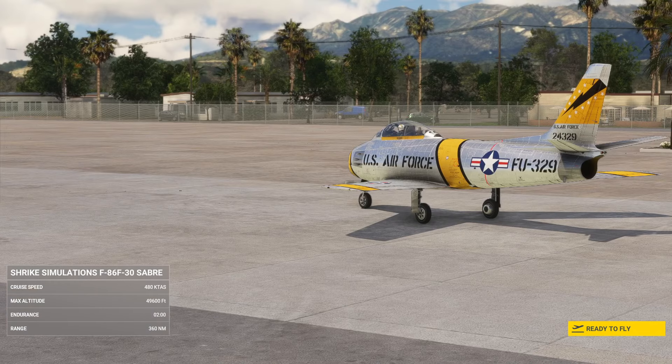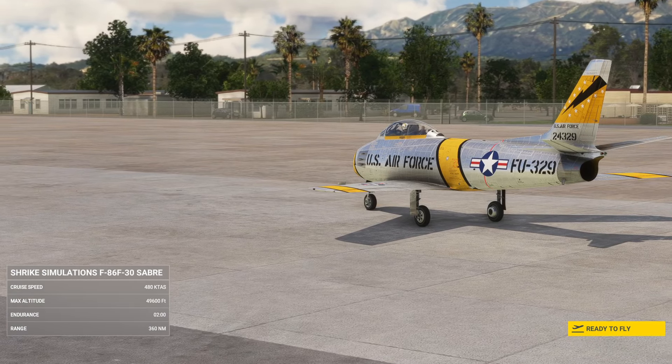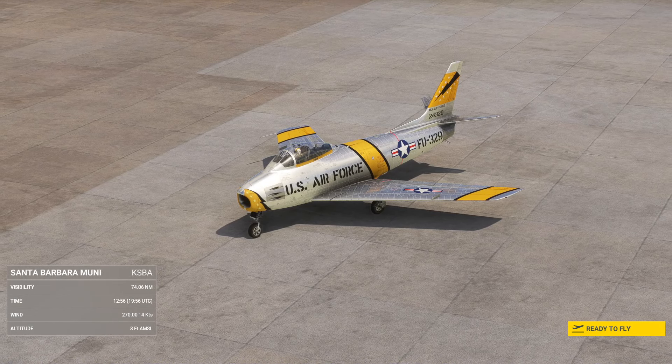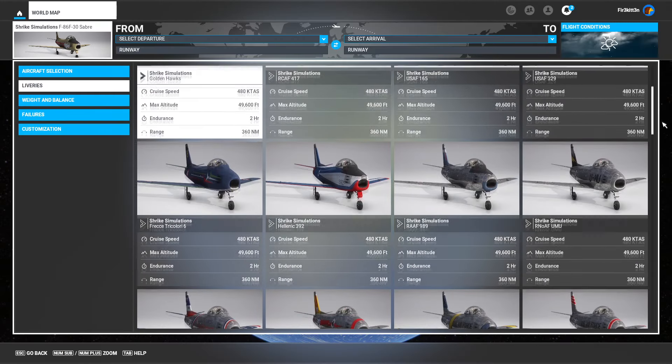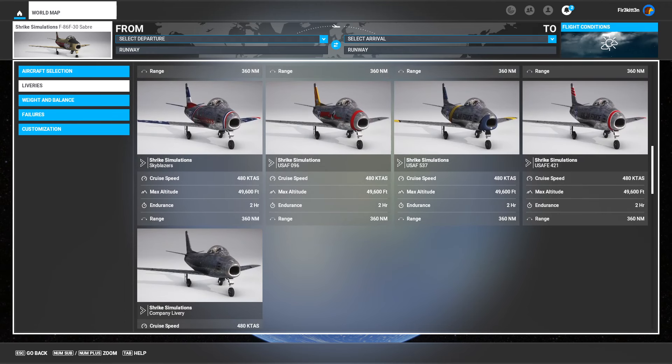This aircraft had six .50 cal guns and could carry Mantra rocket pods as well. Now, this is by Shrike, and I will say this was sent to me by Shrike to look at and review early. I always tell you guys when someone sends me something for free, but I'll be honest with my review as I always am.